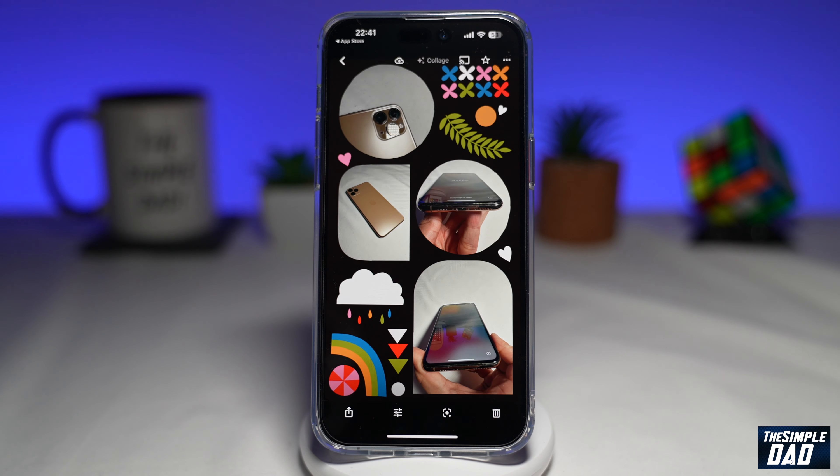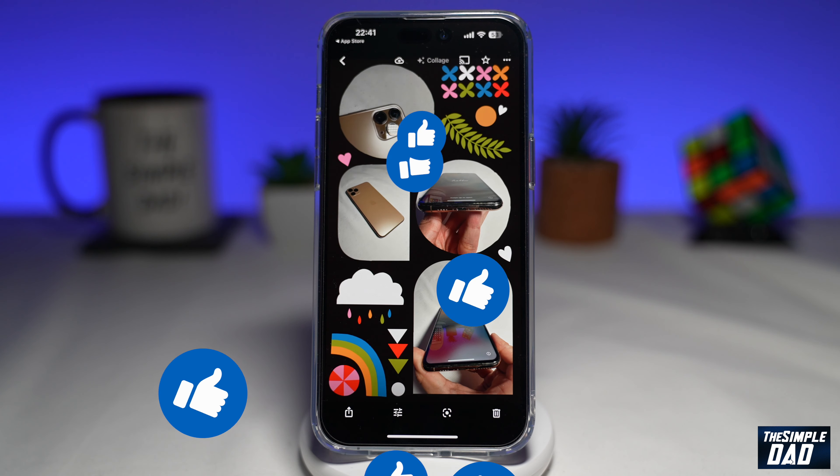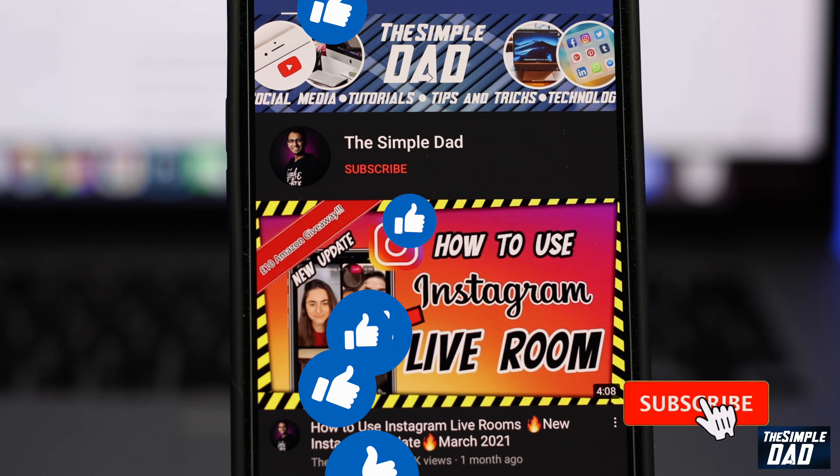So that is how to create a collage using the Google Photos app. If this video was helpful then please subscribe to see more videos like this. If you have any other questions then please let me know in the comment section down below. Thanks for watching and see you in the next one.